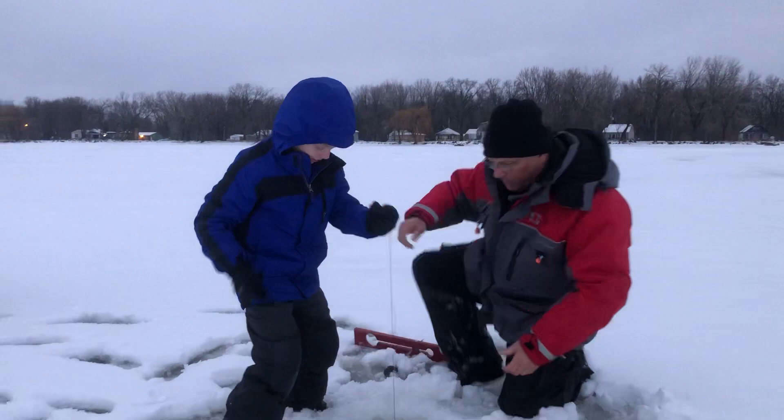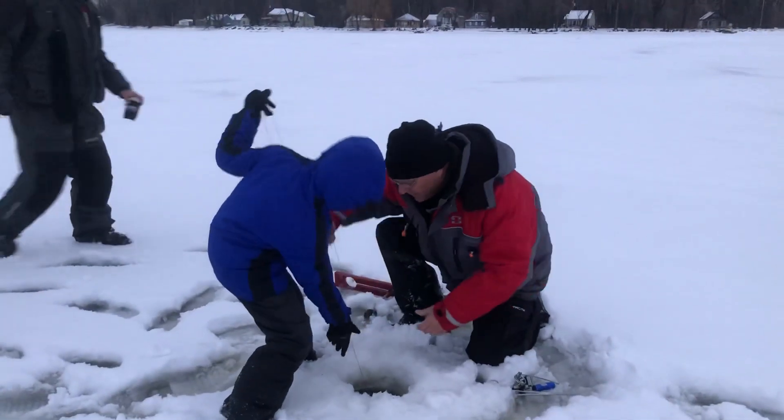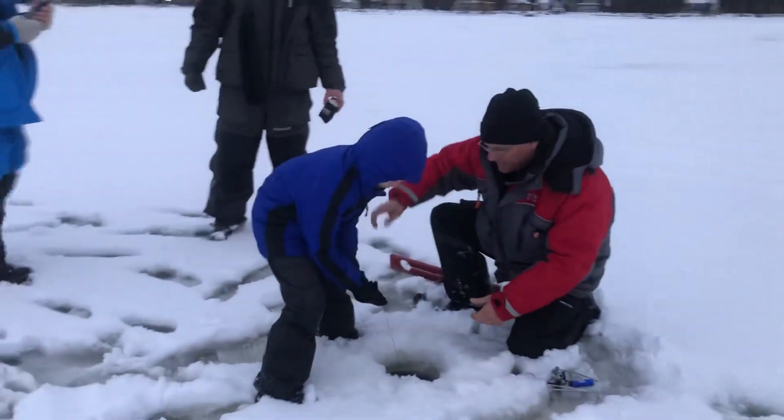Okay, see there? Pull him in slow. Now, if he wants to run, let him run. If he wants to run, let him run.